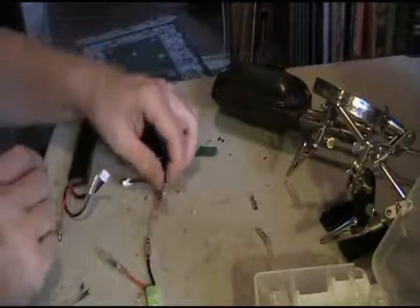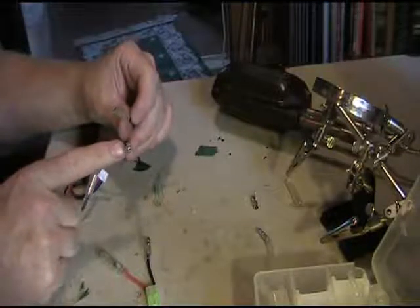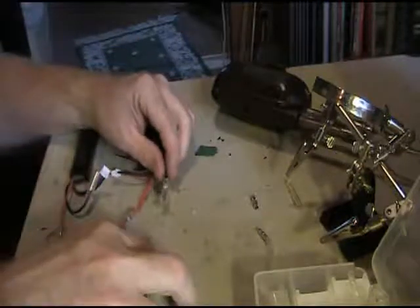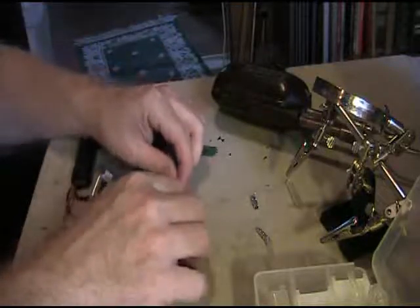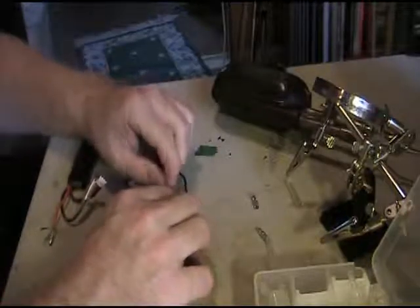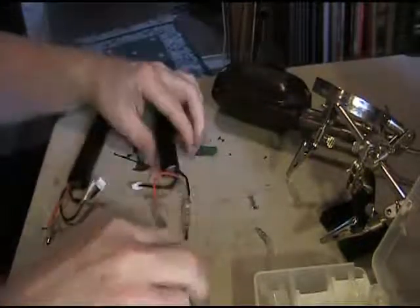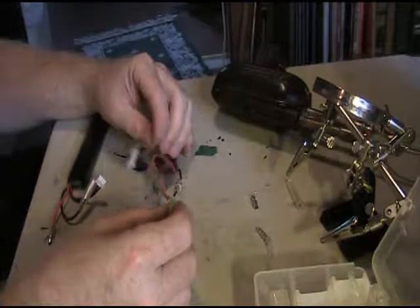When you see this, this one has a female end and a male end. It matches up to the male and the female end here, so you can plug this in here like so. And you can put it on the charger and it will charge up 7.4 volts.